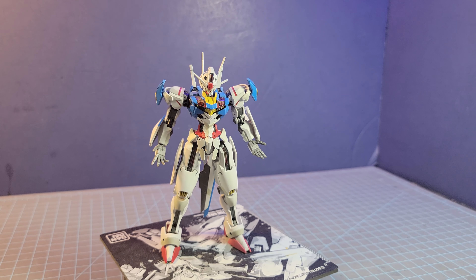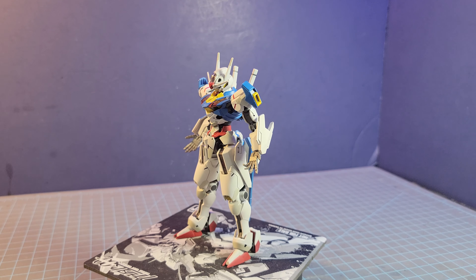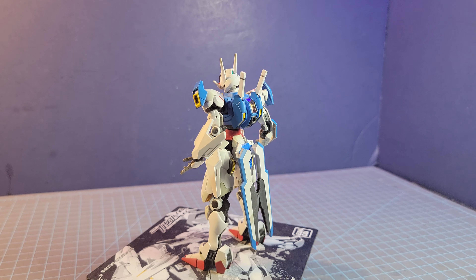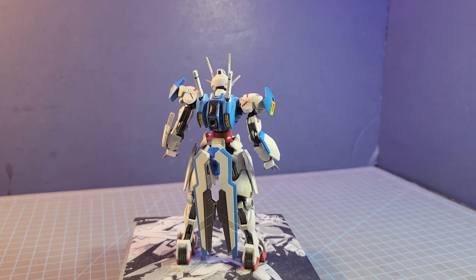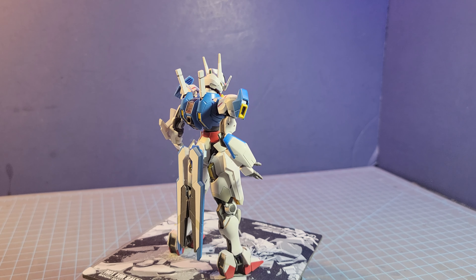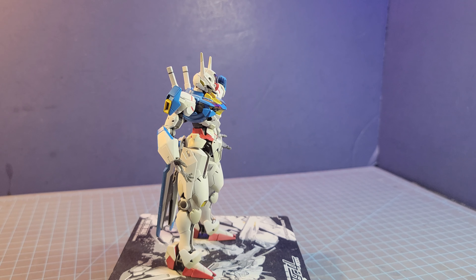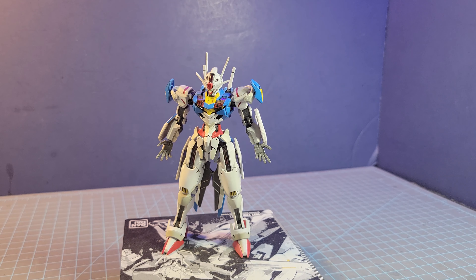The High Grade version of the Aerial is, without a doubt, superb in many aspects and details. I feel like this is more of a refined look of how the Aerial should be than what it's supposed to be. The one thing I enjoyed most is that it borrowed techniques from two lines of kits: 30 Minute Mission kits and Iron-Blooded Orphans kits. The Iron-Blooded Orphans influence shows in the leg designs and around the chest and torso area, but everything else felt like a 30 Minute Mission build. It is, without a doubt, a very easy build to work on.